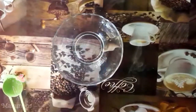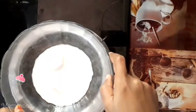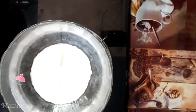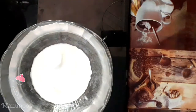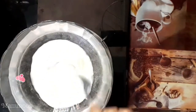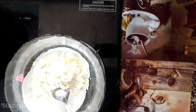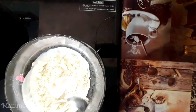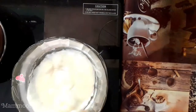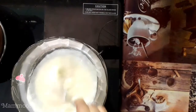We are ready for the chocolate ganache. For a cup of whipping cream, add 1 cup of whipped cream. Add 1 to 2 cups of white chocolate and 1 cup of flour.